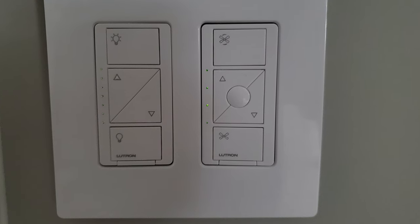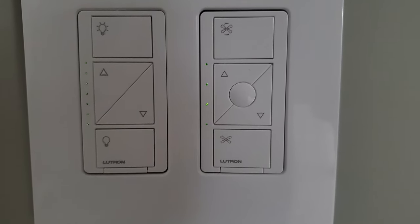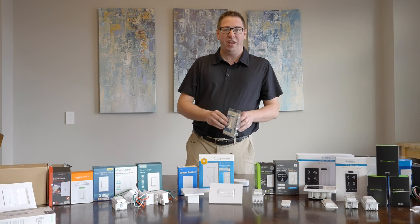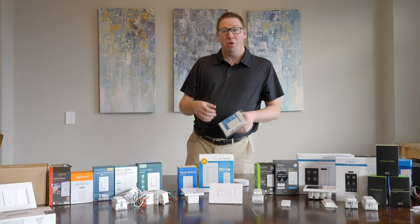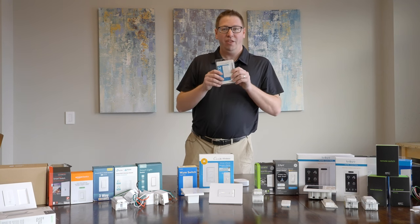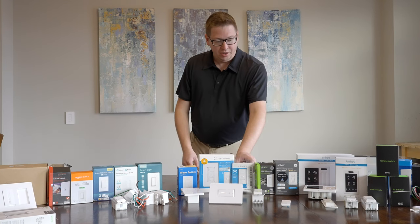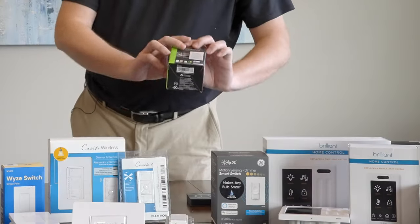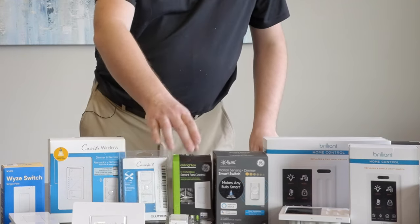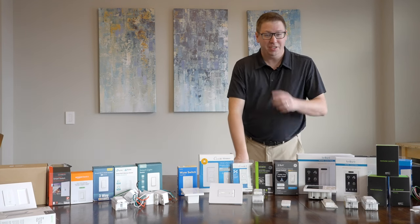They do have a switch specifically made for fans. It's very important that you don't try to install one of these style dimmers on a fan because the motor will get burnt out if you're using a dimmer that's not compatible. So you want a fan dimmer, and that's going to have a neutral wire in there. If you're controlling a fan, make sure that it's compatible or you will run into issues.